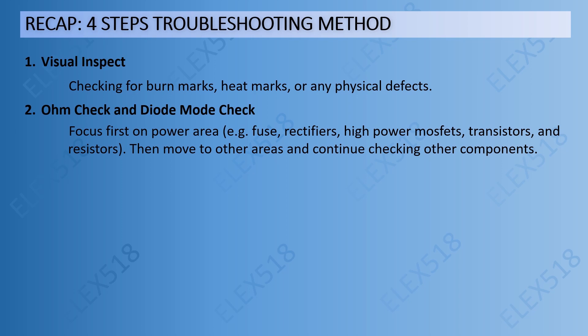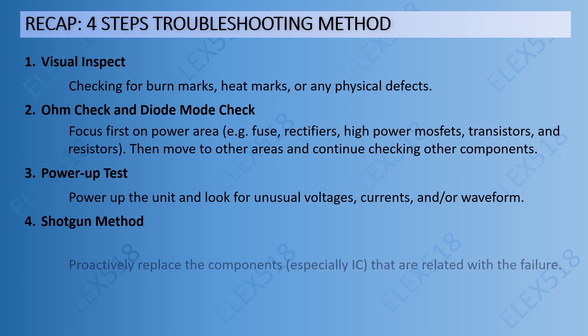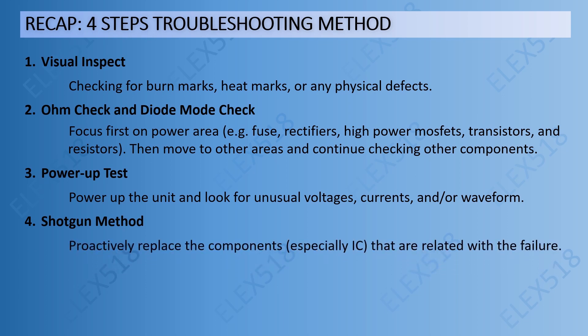Then move to other areas and continue checking other components. Step 3: power up test — power up the unit and look for unusual voltages, currents, or waveform. Step 4: shotgun method — proactively replace components, especially ICs, that are related to the failure.